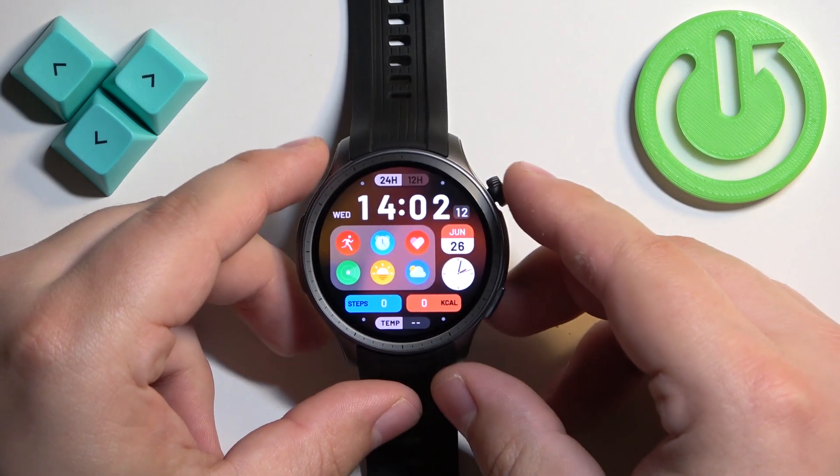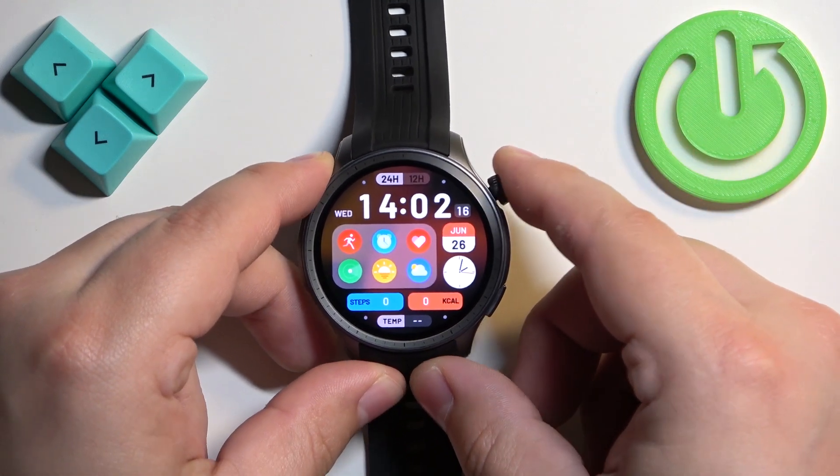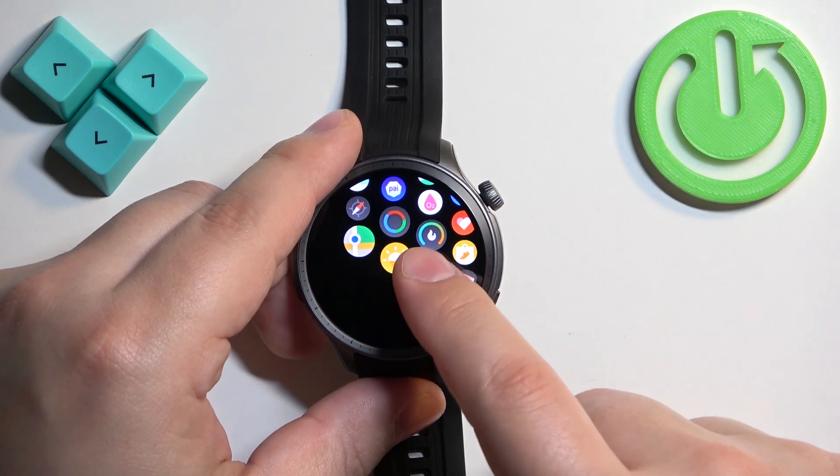You can also change the watch faces through the settings. Press the upper button to open the menu, scroll through the menu, find the settings icon, then tap on it to enter the settings.